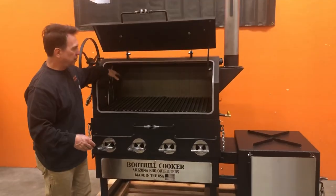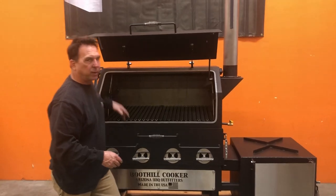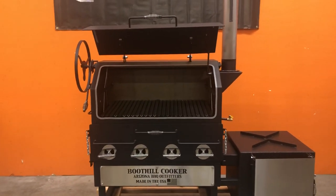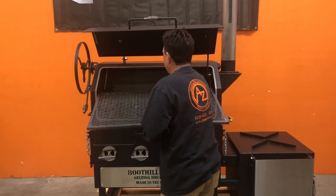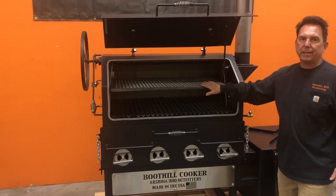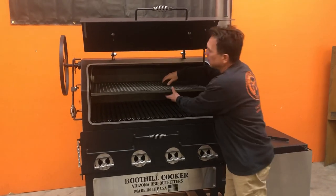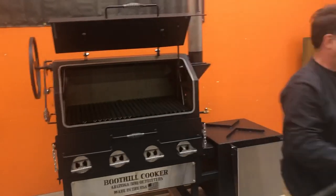This customer increased the height by three inches because he wanted an extra grilling grate right here for when he's smoking. Here is the grate and it simply slides on that upper rail and pushes back in. Now he's got double the room for smoking meats, or he's got another rack for placing vegetables and things as he's grilling. This is an option to the grill.